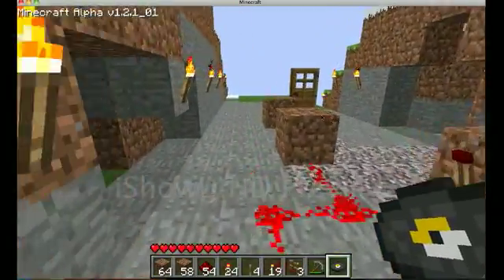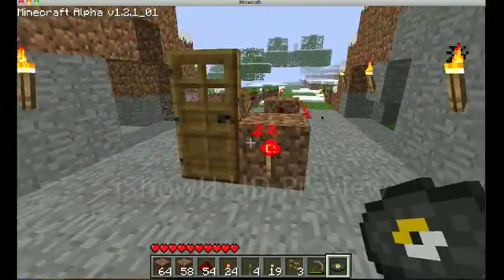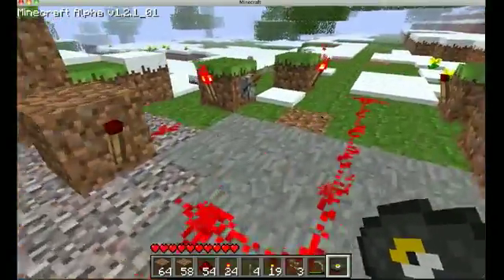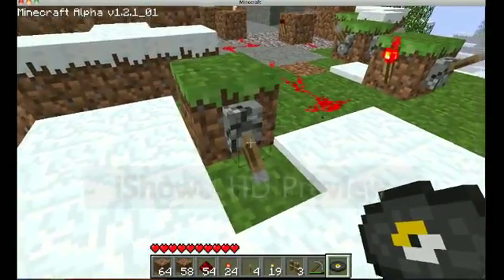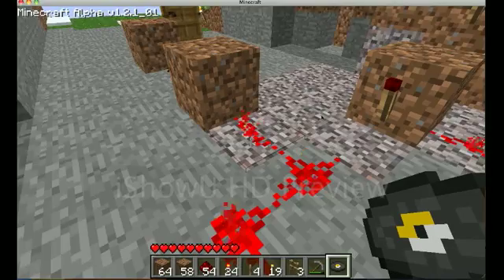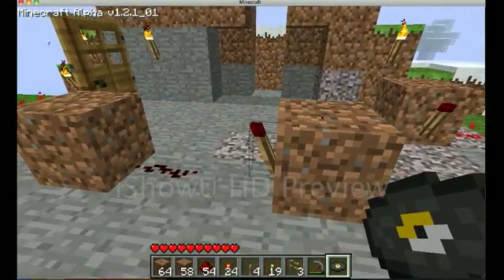This is a basic keypad that I came up with. It took me about an hour to make, considering this is my first time actually making anything with redstone that's useful — with an actual redstone wire type thing.